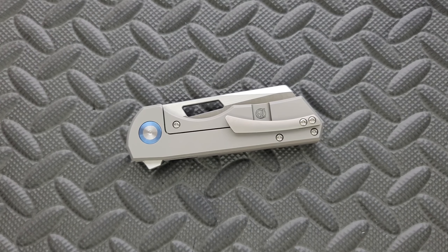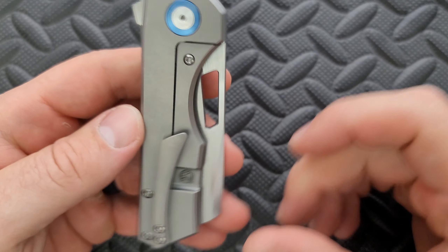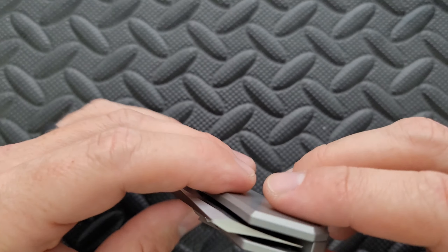The versions of this knife that came out in the Timascus, the Zirkatai — whatever — they look really cool. I like the accents. The backspacer looks nice, the pocket clip looked nice, the pivot collar looked nice. Truthfully, every version of this knife that is not the basic one looked a little bit better, but you had to pay a lot more money for it. He does have his logo right here in the relief cut, and I think that looks really good. I appreciate that.